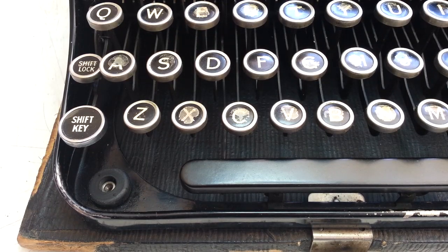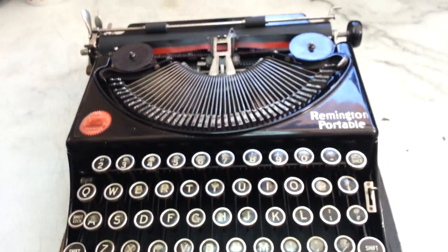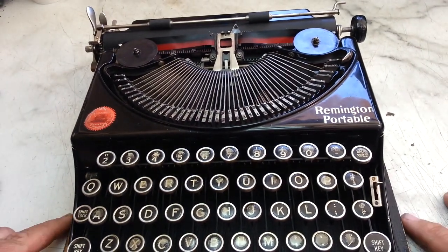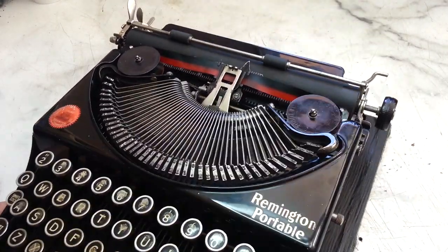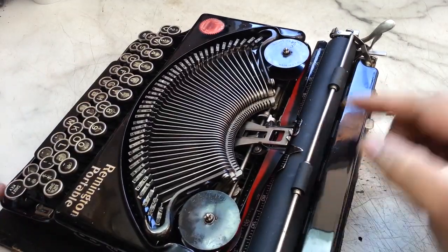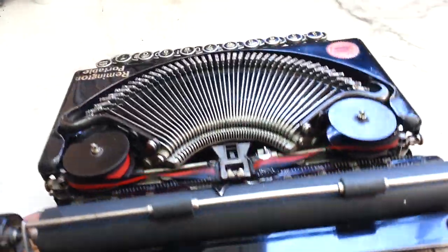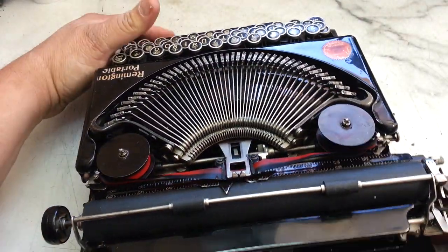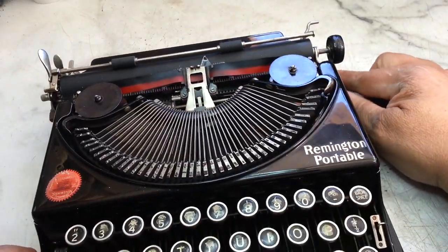Dwayne here, PhoenixTypewriter.com. Got the Remington Portable series of typewriters on the bench today. These are notorious for having bad feed rollers. This one has actually had all the rollers replaced — platen roller, bail rollers, back rollers — and the front lower feed rollers. Paper feed on this is perfect, so we got that rubber problem fixed.